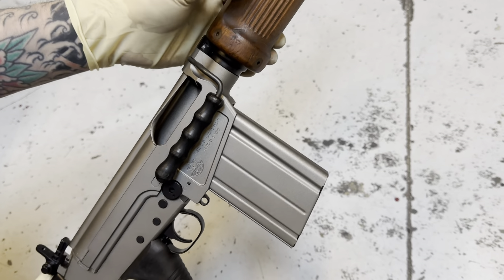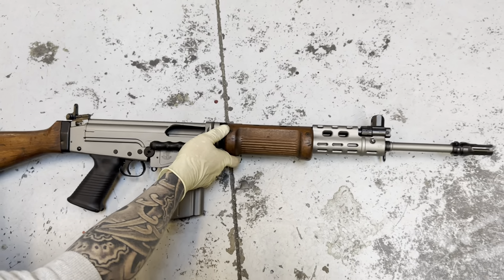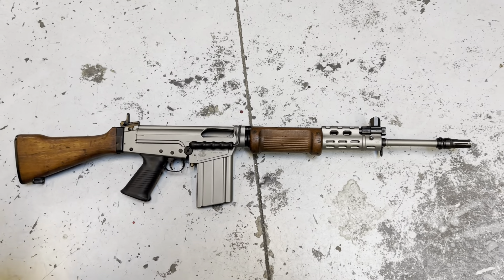This was completely stuck open when we first got it. Of course, we cleaned it all out and adjusted it, and now it works again. Pretty awesome piece of history here.